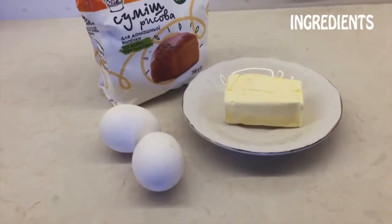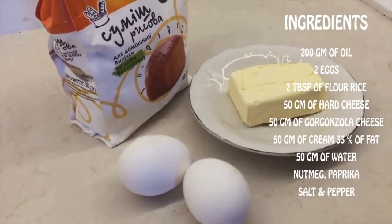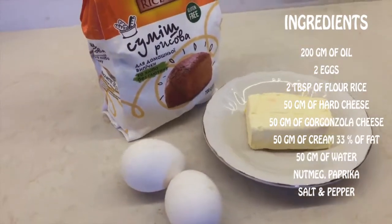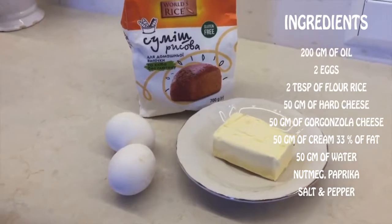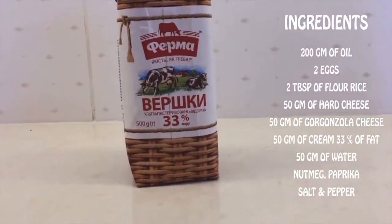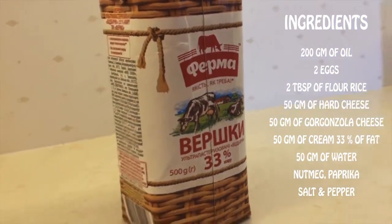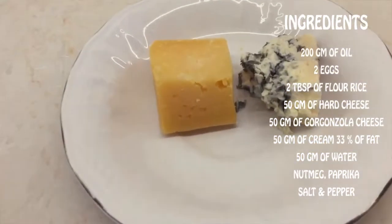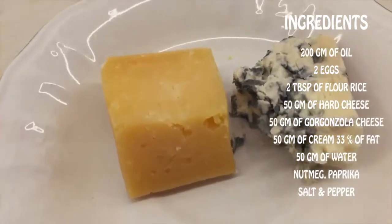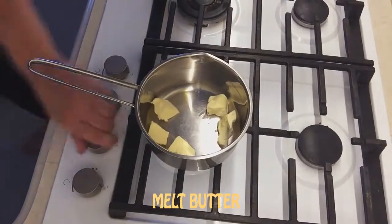For morning sauce we need 200 grams of oil, 2 eggs, 2 tablespoons of rice flour, 50 grams of hard cheese, 50 grams of gorgonzola cheese, 50 grams of cream 33% fat, 50 grams of water, nutmeg, paprika, salt and pepper. Melt butter.